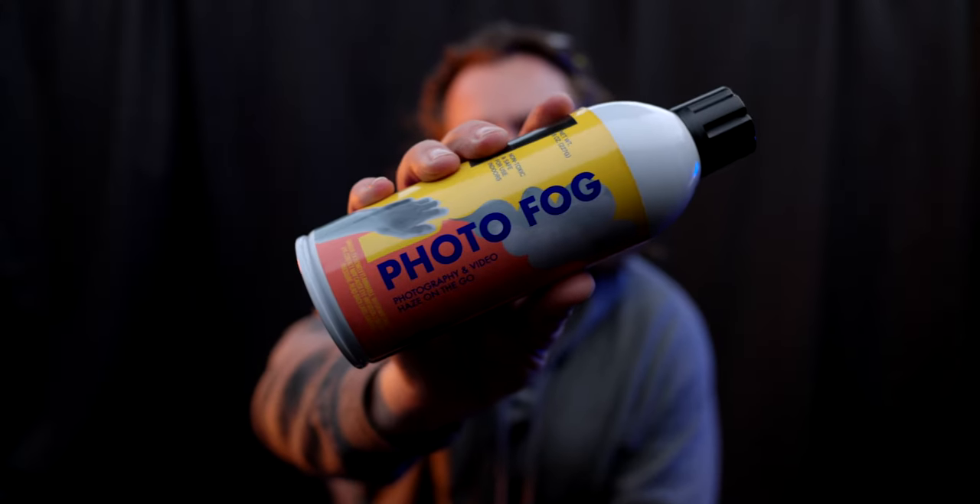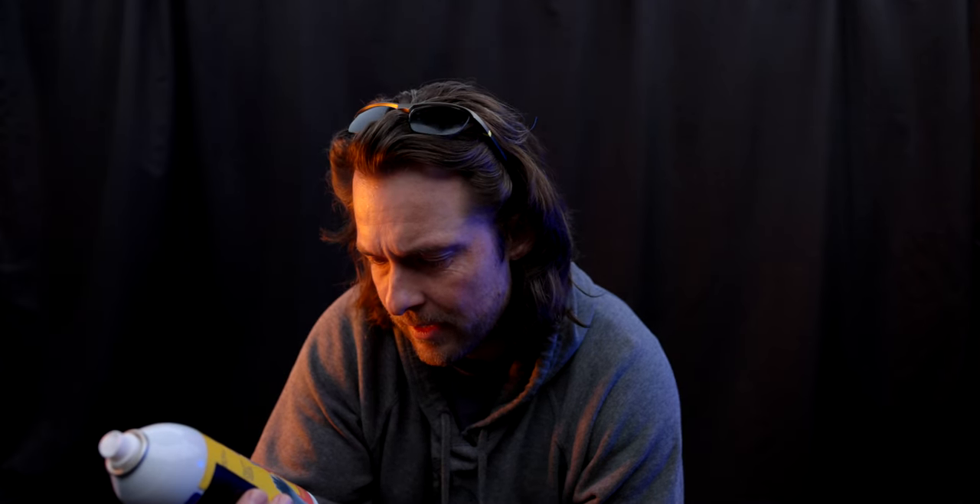Have you guys ever heard of photo fog? It's this environment in a can — photography video haze on the go. You just shake it up, spray it, and now you have a cinematic effect. It only has mineral oil, propane, and butane — totally safe, that's what it says. Over here it says: danger, extremely flammable, keep away from fire, and don't spray directly onto your face.